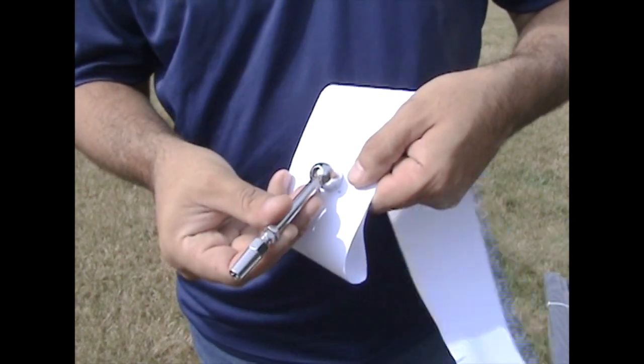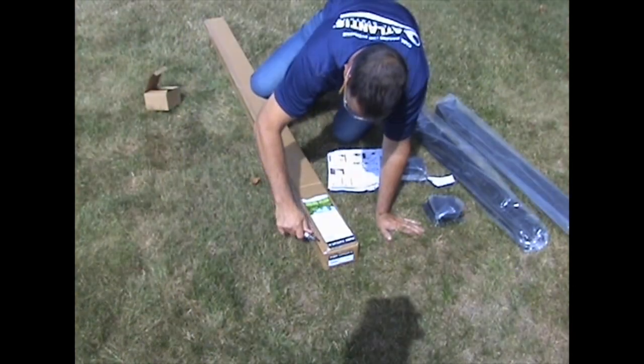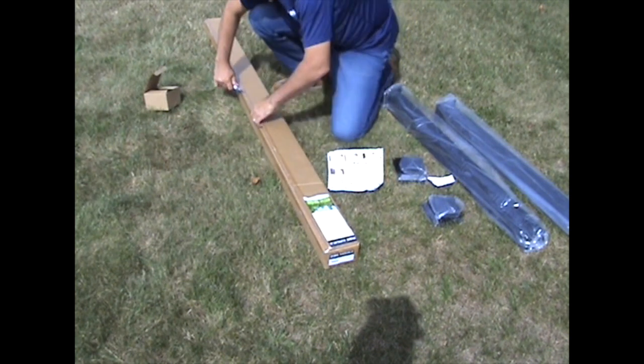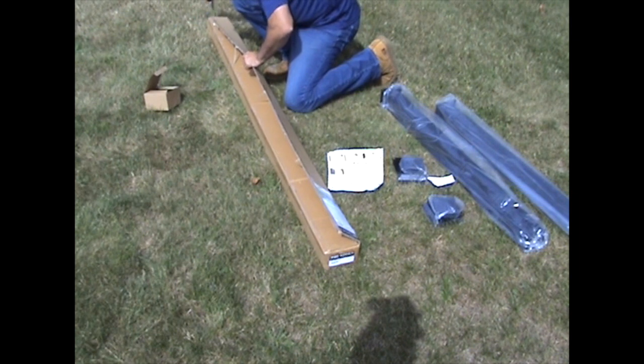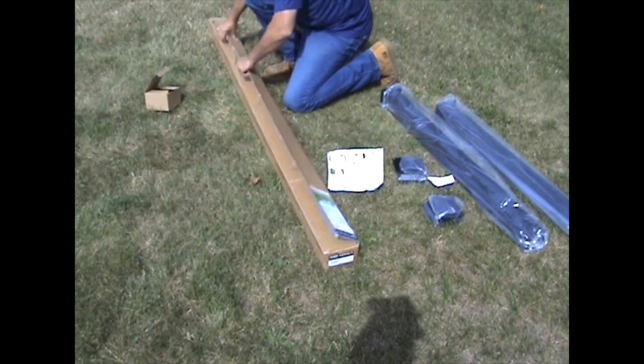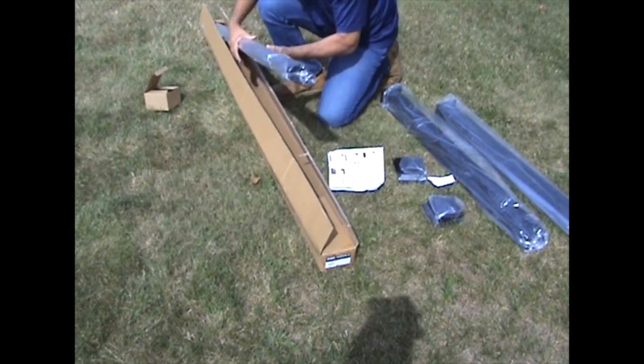Supporting information on proper use of the templates can be found in the instructions. Upon receiving your railing order, make sure to locate the installation instructions and read them before you start your project. Having an understanding of how the system goes together will make installation easier with better results.